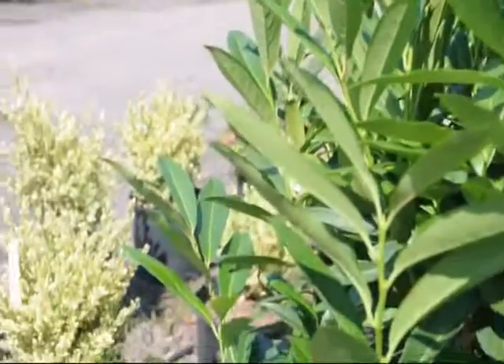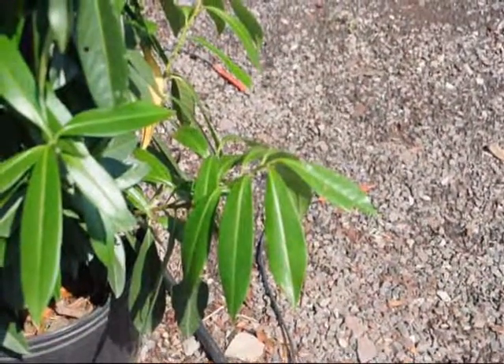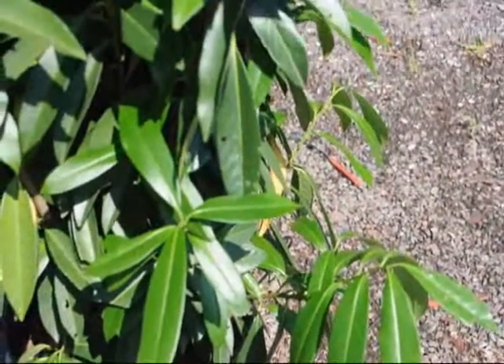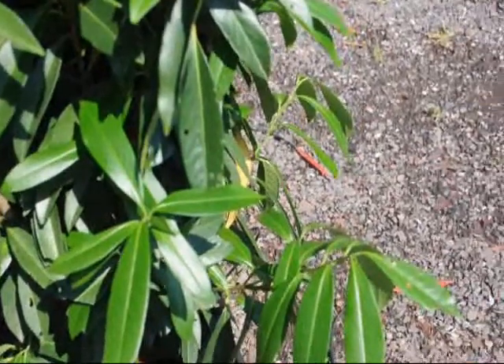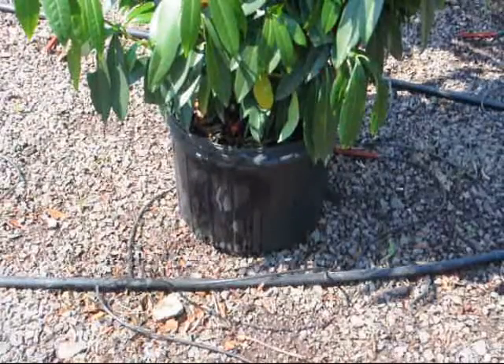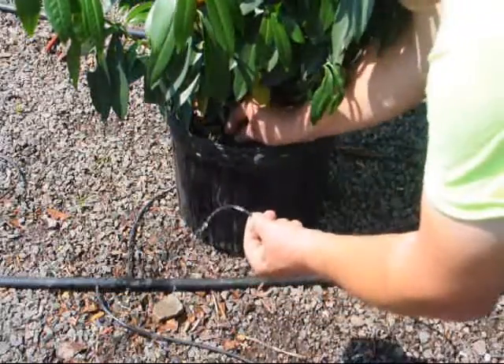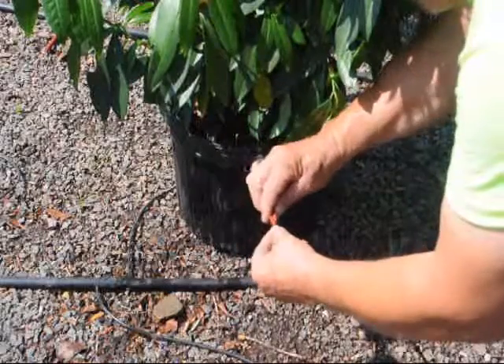If you see a plant that looks like this, that means there's not enough water. Although it's still green, the leaf angle is not good, and that means it's not getting enough water to support itself. What was wrong with this one is that the water line fell off of it. All you have to do is identify what's wrong with it — most of the time it's water — and then correct it.